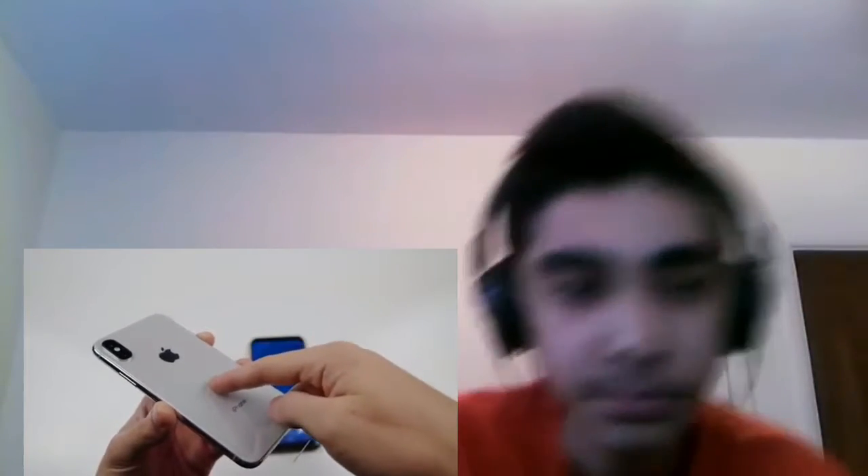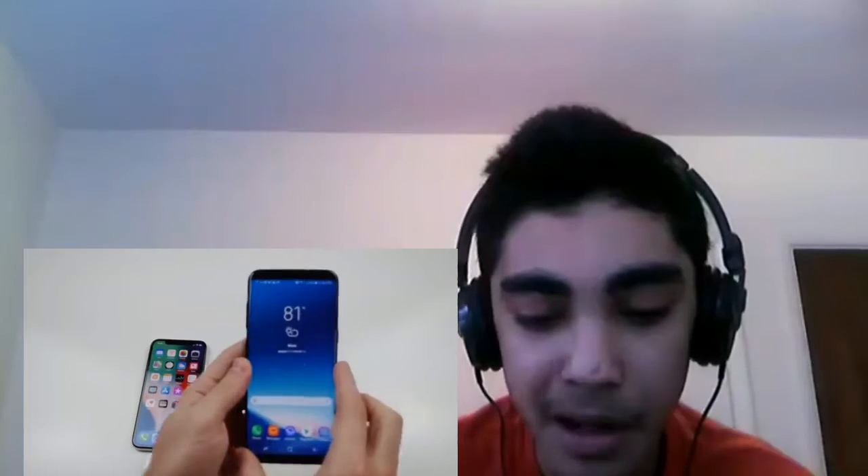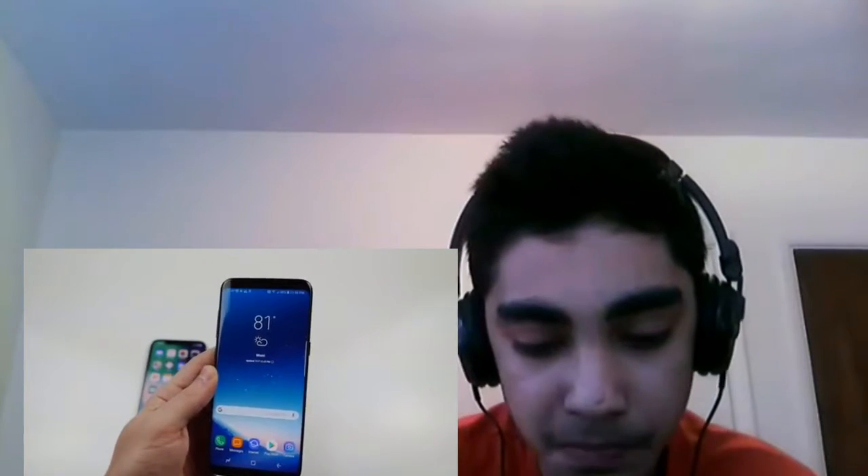Put my things on, let's do it. In 3, 2... What's up guys, Techrex here. So in this video I'm going to do the extreme heat test with the iPhone X and the Galaxy S8.